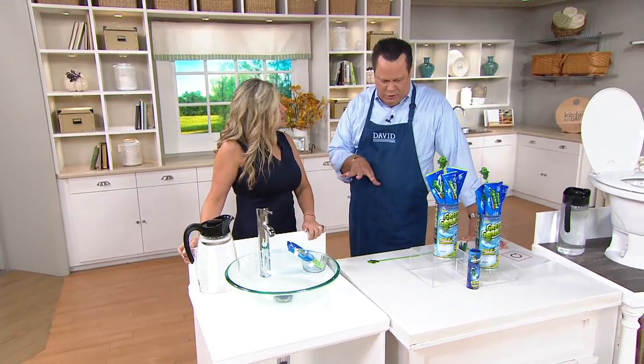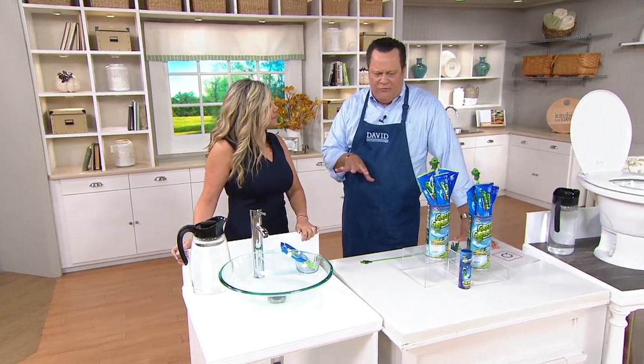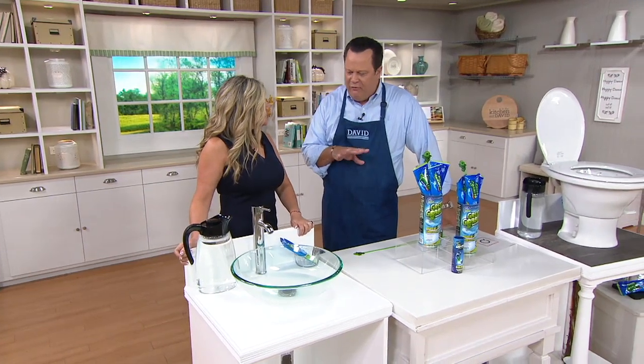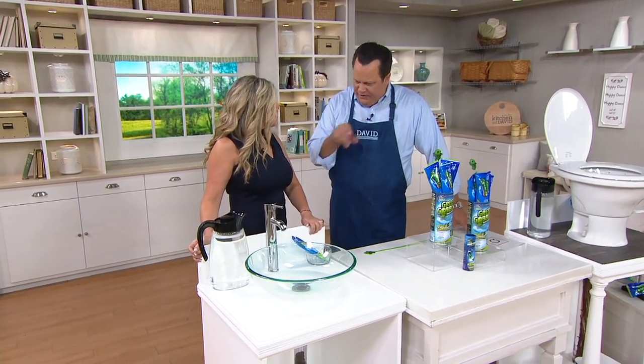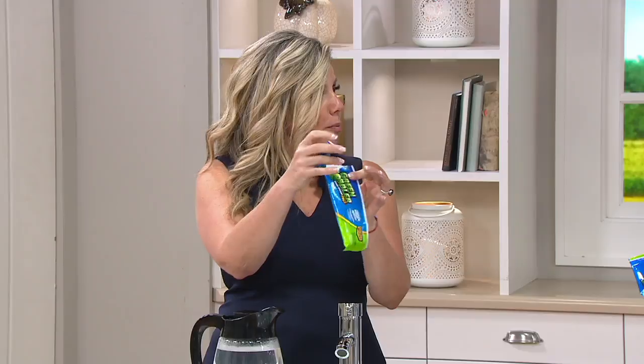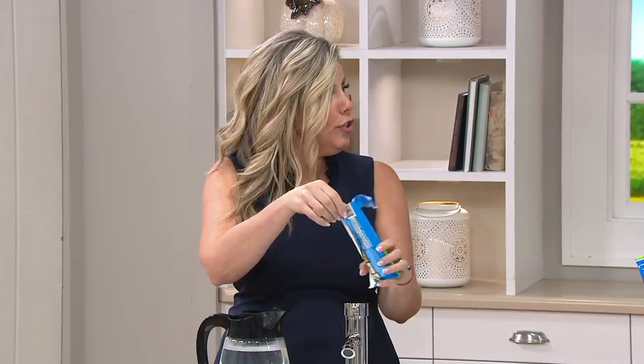We are really excited to have this product back. You were on earlier today with this, I'm told. And we've already taken over 900 orders today. So this is an opportunity for you to get after those drains wherever the clogs live. Show us how this works. So David, all you're going to do is just rip the packet open. It's pre-measured. You don't have to do anything.